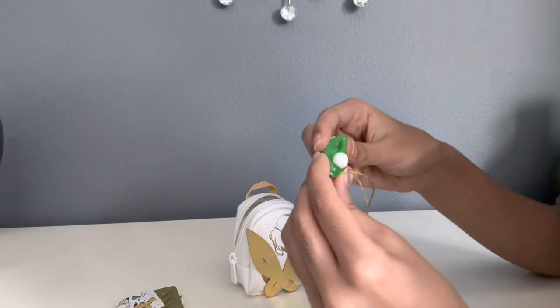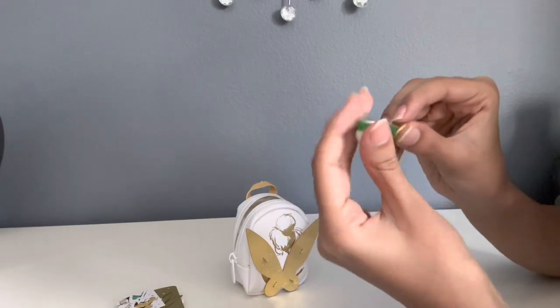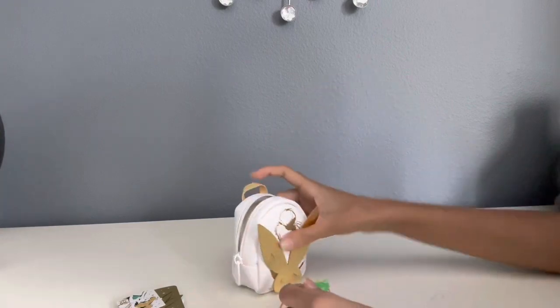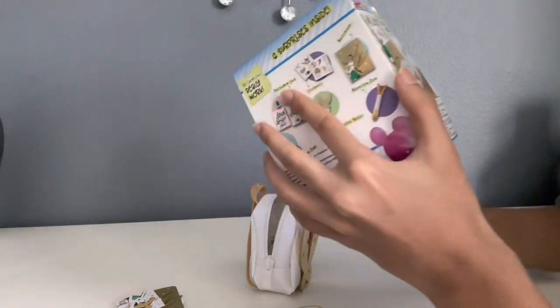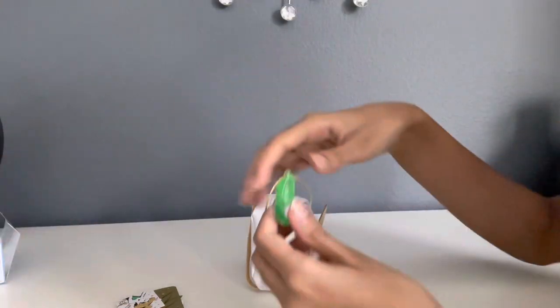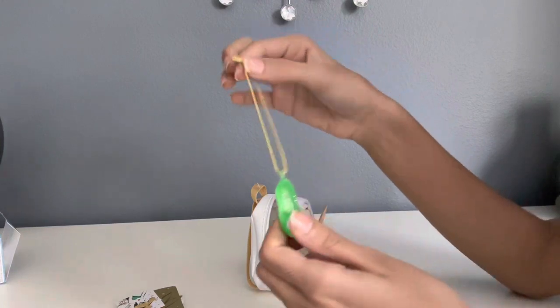And then there's Tinkerbell's shoe. Let's see what this is by looking on the box. So this is a bag tag — it's like a keychain for the backpack.